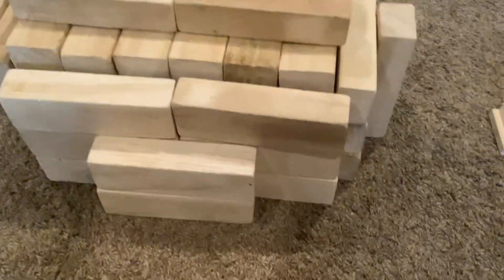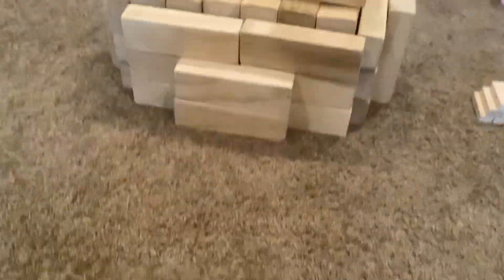Hey guys, welcome back to another bookminecraft video! In today's video, I made the most secure house I could build out of giant Jenga, and today I'm going to see if I can destroy it within 5 hits with this Halloween bucket.